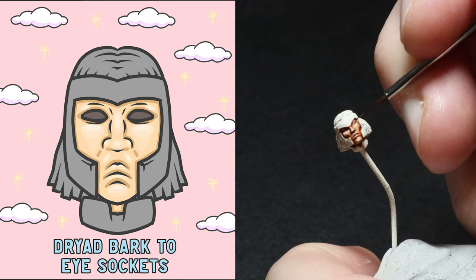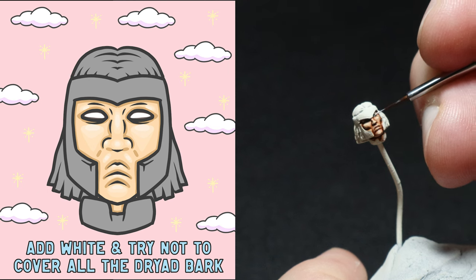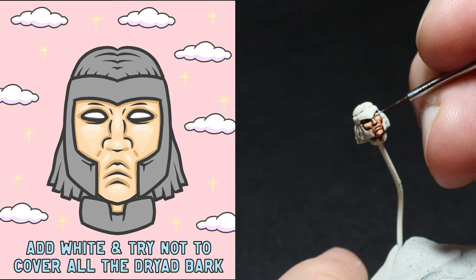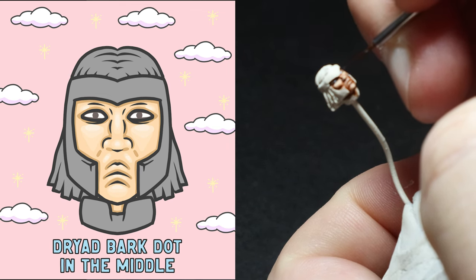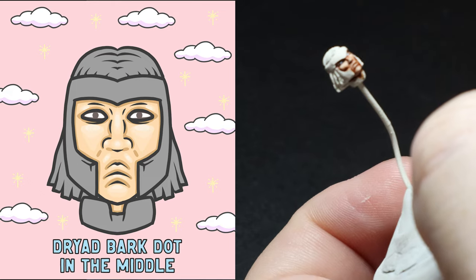Then using the side of my brush I apply Dryad Bark to the eye socket. Then using the side of my brush again I apply some white onto the eyeball. I use a dabbing motion because I find this really helps with lining up the paintbrush to the eye. I use a tiny amount of paint for this and this can take me a couple of coats to get the white where I want it. Last up, I use a spot of Dryad Bark just on the middle of the eyeball. I find the smaller the brush the easier to do, and sometimes this can take me a few attempts. If you make a mistake, go back over the white and just try again.